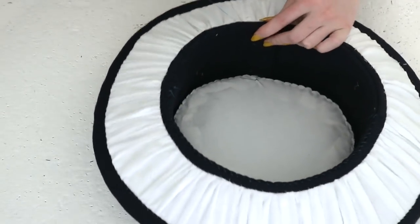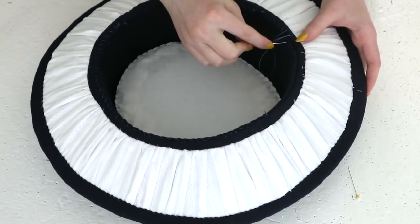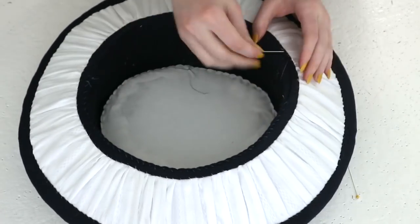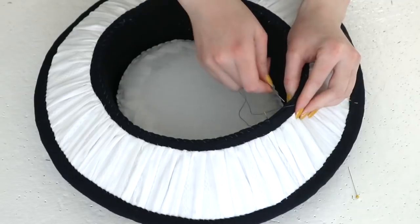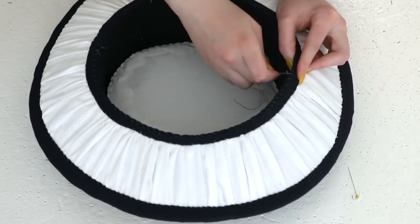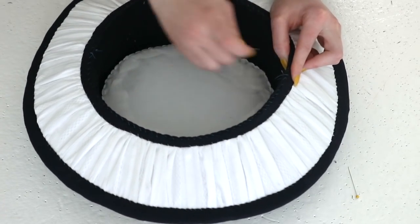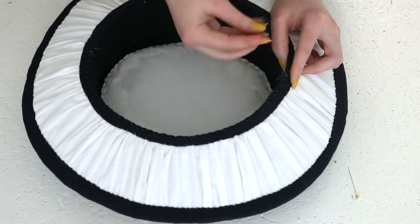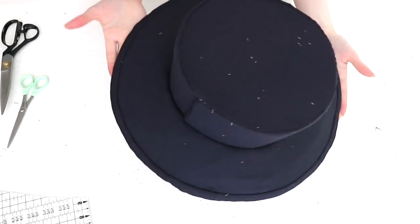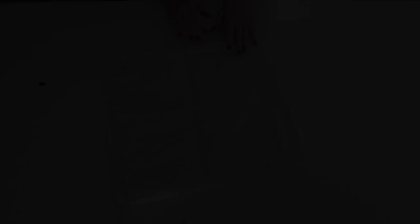Now you officially have a hat base, and you may try this on and think, 'Oh god, it looks awful — why did I waste so much time?' But fear not, that is the case with most ridiculous historical hats. They just don't naturally flatter the face the way fascinators and bonnets do. Styling trims are a big part of making them look intentional and good on the head — and it just so happens that trimming the hat is the most fun part, at least for me.